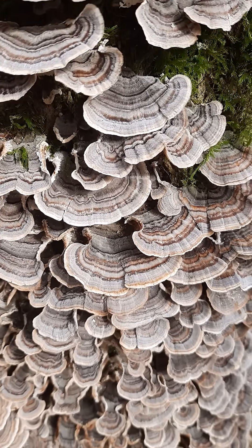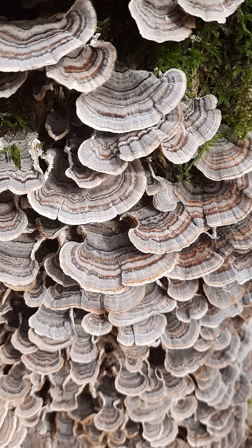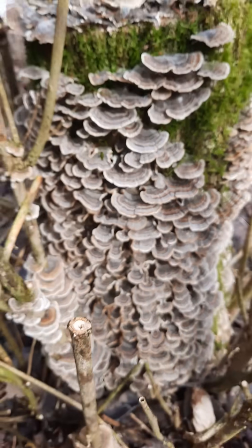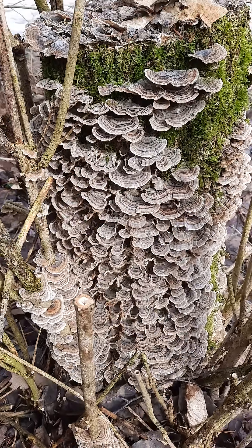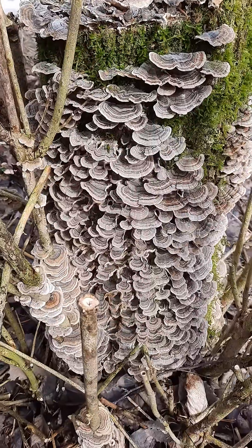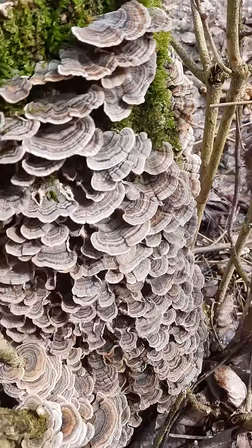Trametes versicolor is the Latin name for these very important fungi because it helps boost our immune system. They've helped people in their treatment of cancer, and they help with our gut health. Grind them down and add them to your coffee grounds, or make a tea.